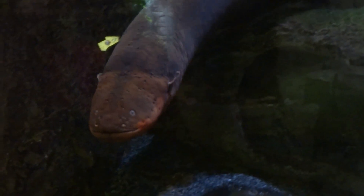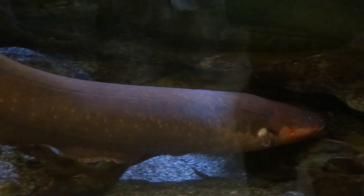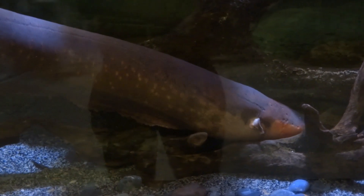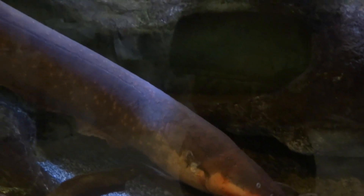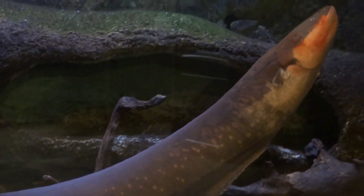Here we are at the Living Planet Aquarium, and this is the Electric Eel. What you hear is a Geiger counter — it's registering the electricity coming from the eel. It's not really a Geiger counter per se; it's more like a voltage meter.